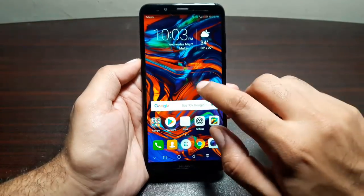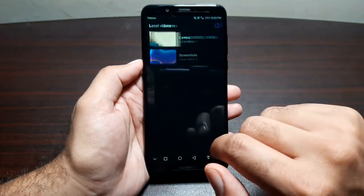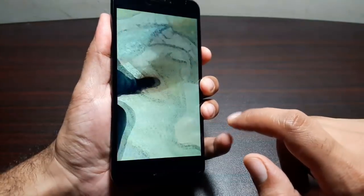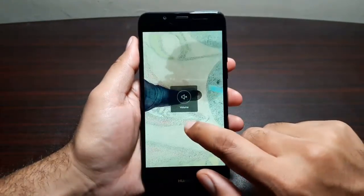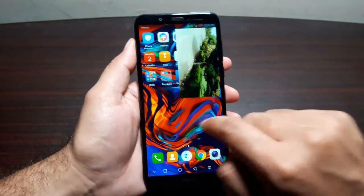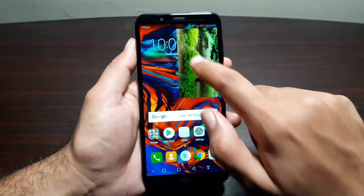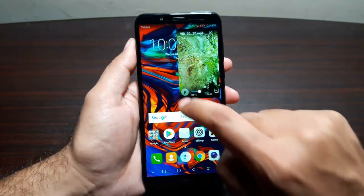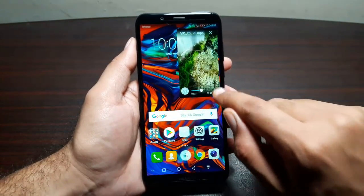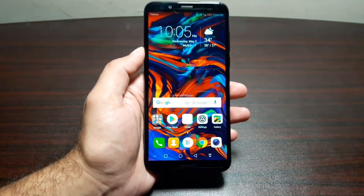The next feature is picture-in-picture. Go to the video player and play a video, then tap the picture-in-picture button at the top. You can move the floating video around, go about doing other things on the phone, and pause, play, cancel, or maximize it whenever you want.